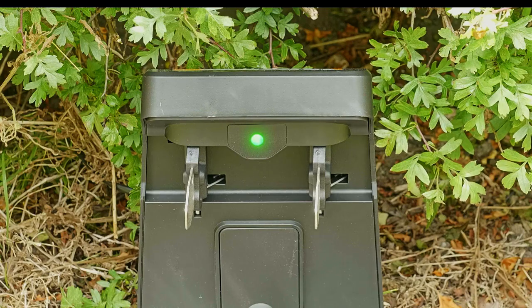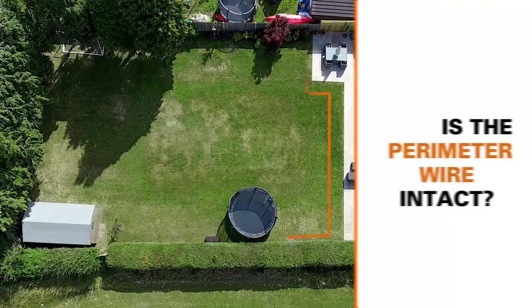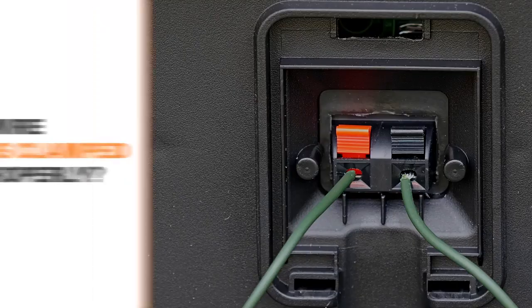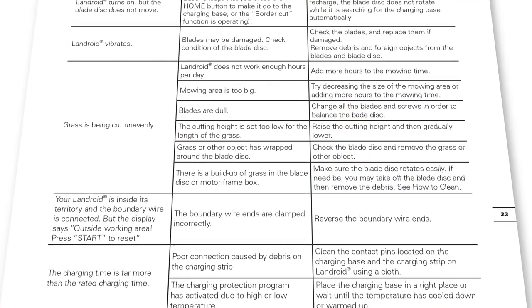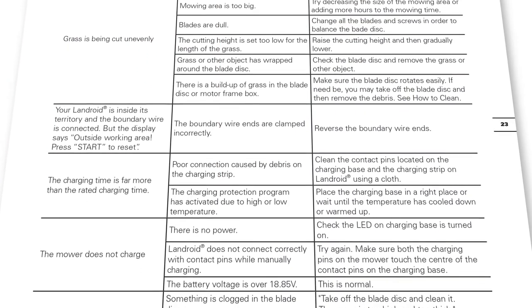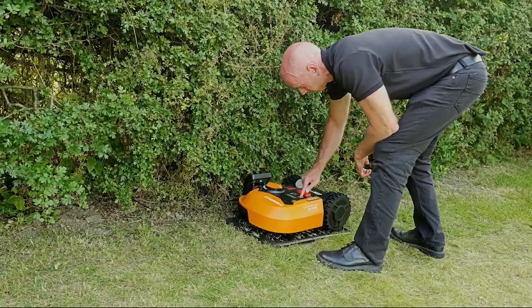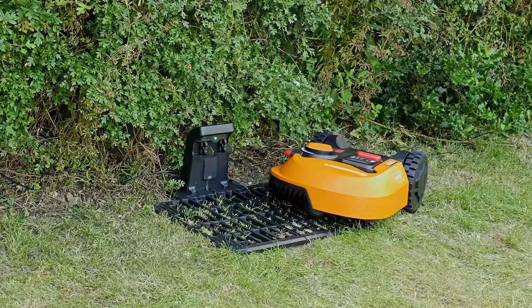If the LED is red, then something is not right. Check the mains power — is it on? Check the perimeter wire — is it broken? Check the wire ends — are they clamped properly? If necessary, use the manual troubleshooting section to see where the problem might be. Your Landroid is ready to go out on its first mow. Press the start button and put your feet up.